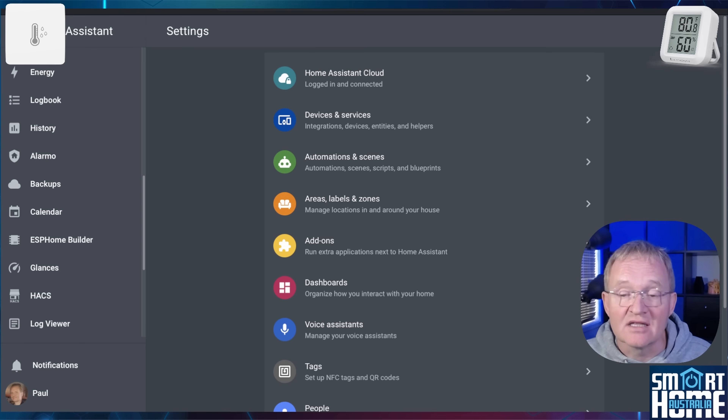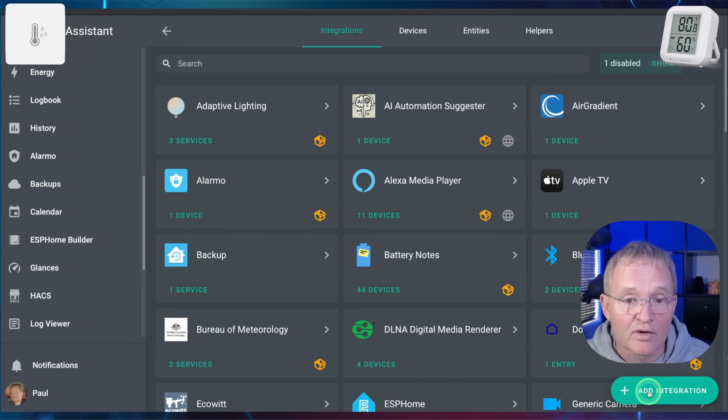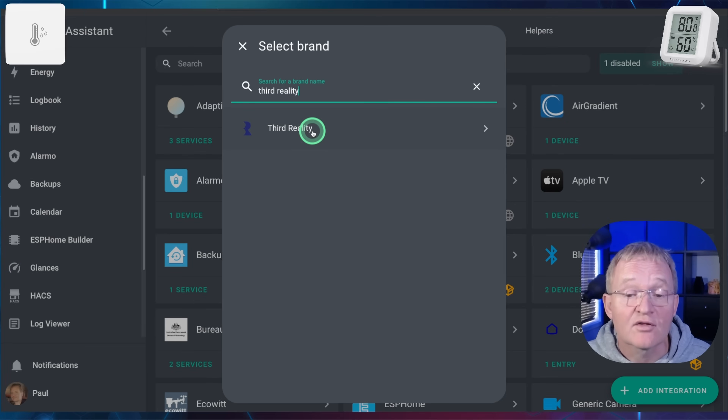Although I didn't see this for these specific devices, it's great to see that 3rd Reality are well supported within Home Assistant. Navigate to Settings, then Devices and Services. Press the Add Integration button in the bottom right-hand corner, then search for and select 3rd Reality.